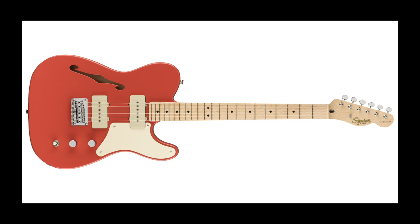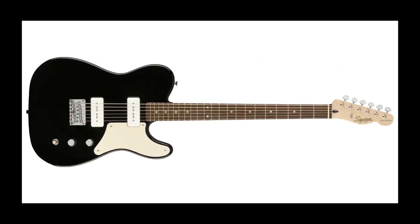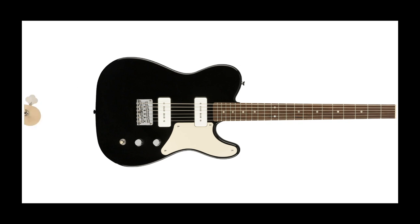To go one step further, they've even released the Cabronita as a solid body baritone model, this time with an Indian laurel neck and a 27 inch scale length. The Cabronita seems to lend its simple, bold, rockabilly looks to a baritone scale, and now available in the Paranormal range, I can't imagine Fender have built enough to deal with how popular this will be.